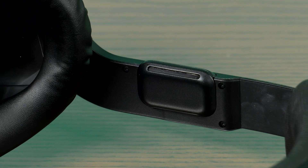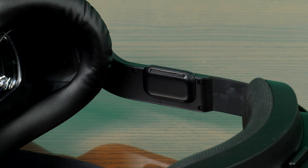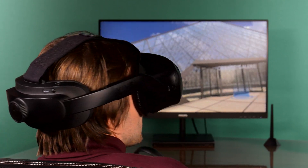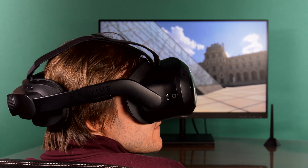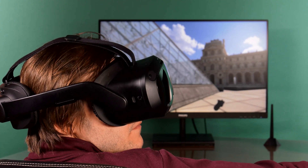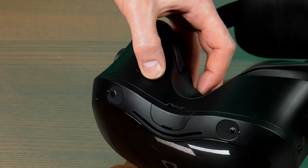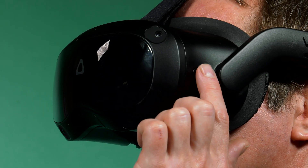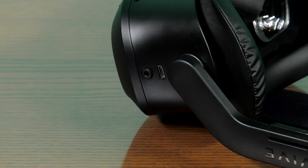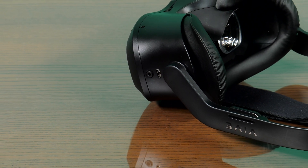The helmet speakers provide good sound insulation and surround, but directional sound, so people nearby do not hear anything. At the same time, a complete illusion is created for the user that the sound is outside and not inside the head. A rocker arm regulates the volume level in the helmet speakers. On the left side of the visor there is a menu button, and on the right there is another USB-C port and a mini-jack connector for a wired headset.